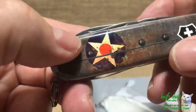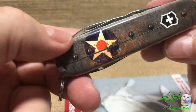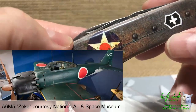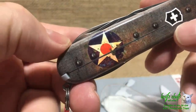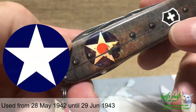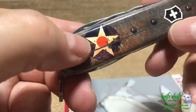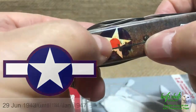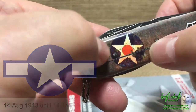Shortly after the war started, there was concern that people would mistake this red circle in the middle of the star for the emblem used by the Empire of Japan — the big red circle on the side of their Zero aircraft and other fighters. With the Japanese using a red circle on their aircraft, they were worried about friendly fire incidents. So the first thing they did was remove the red circle and just make it a solid white star, which I believe happened around 1941. Shortly thereafter, they added what are known as wings to the blue circles, coming straight out from the sides aligned with the star.